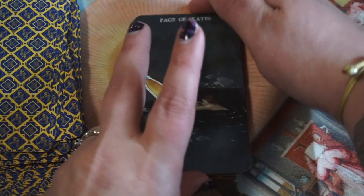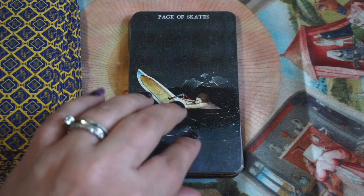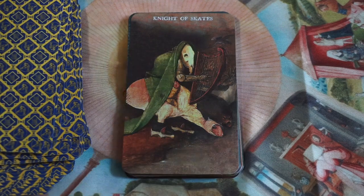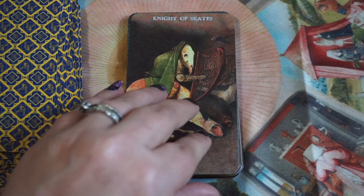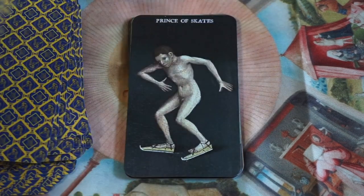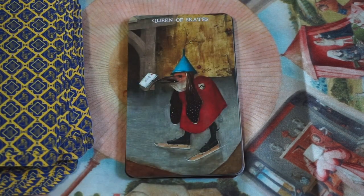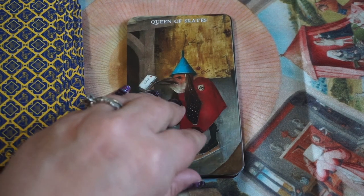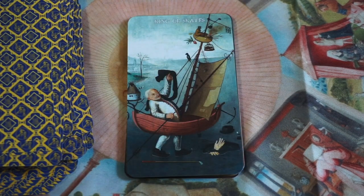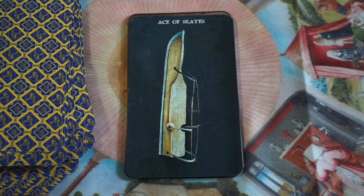Now we move on to Skates — Skates are Water and Metal, covering trouble, difficulties, indecision, and fun. Here's the Page of Skates — he seems to be having some trouble. The Knight, the Baron, the Prince, the Queen, the King, and then the Ace of Skates — which is just a skate.